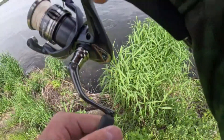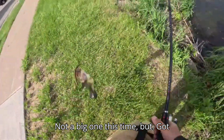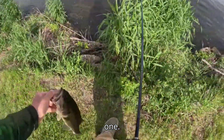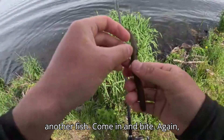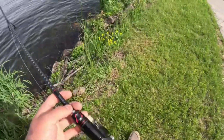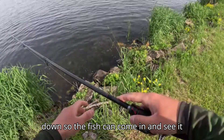Got another one! Not a big one this time, but got one — this guy's probably a pounder, right on that senko against the weed line. I'll cast back in there and see if we can't get another one. I'm barely doing anything — I'm just letting the wind blow my line, and when the wind blows my line it's twitching my worm for me. When I do twitch it, I'm just trying to twitch it off the weeds and let it sink down so the fish can come in and eat it.